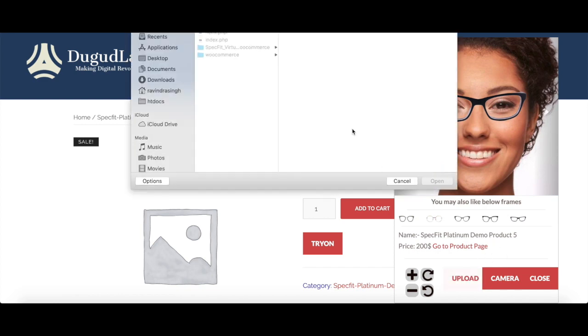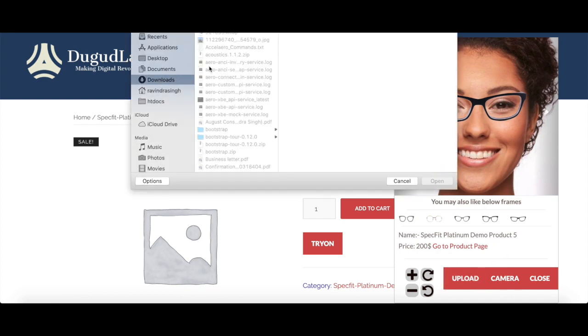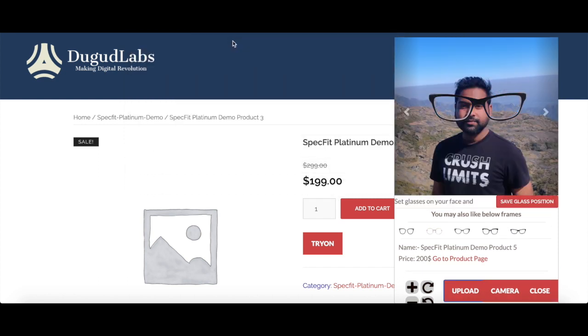You can upload your image from your gallery. Once you upload the image, you have to put these glasses on your eyes by resizing it from the bottom right corner and drag and drop on your eyes.